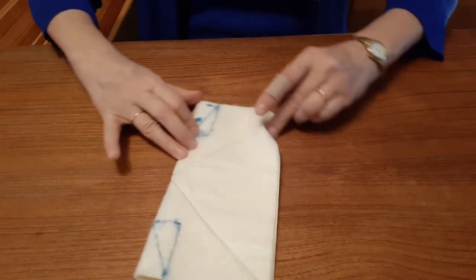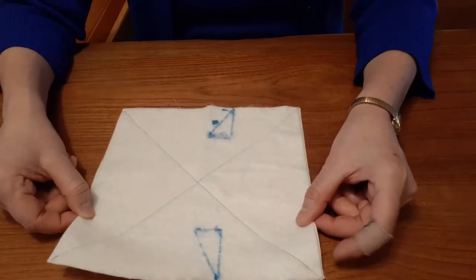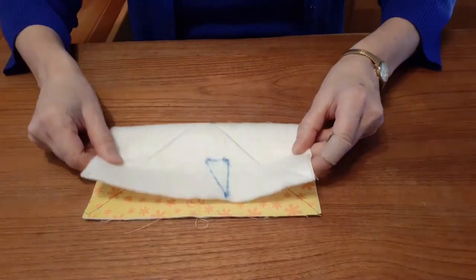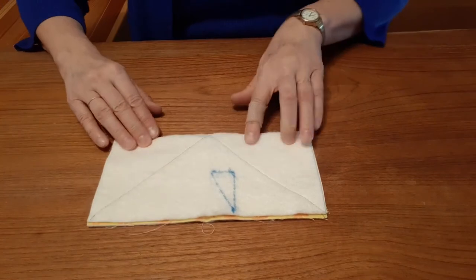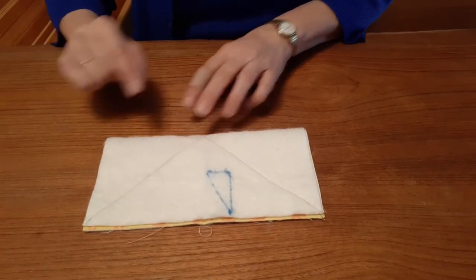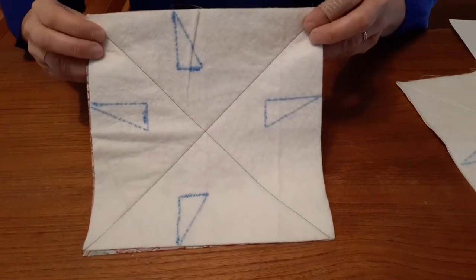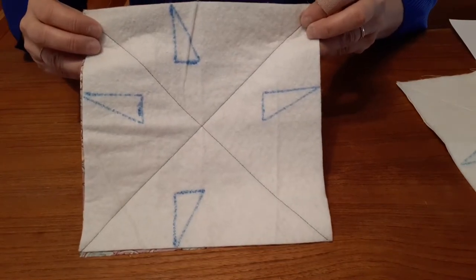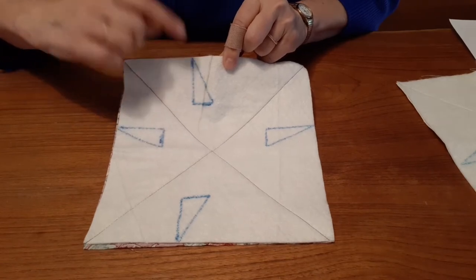Once I've finished drawing on the first two triangles, I'll fold the fabric in the other direction and will repeat the process on the two folded corners. In the end, the back of the square will look like this. Don't worry that the markings aren't symmetrical — it'll all work out.